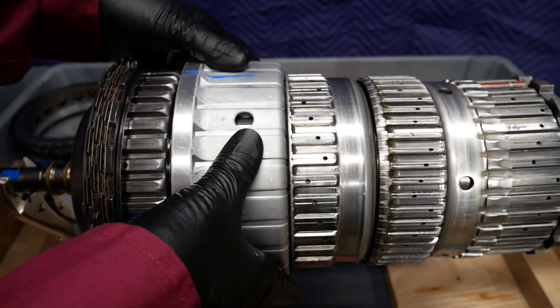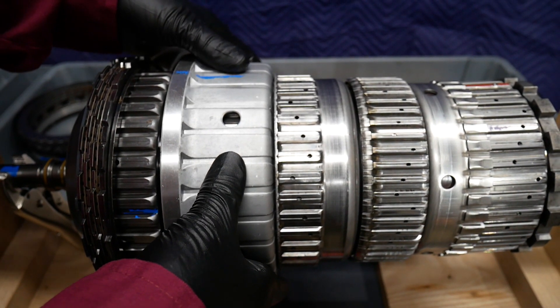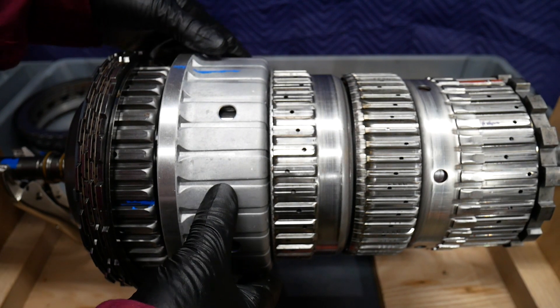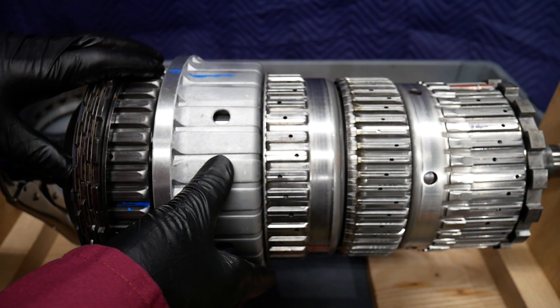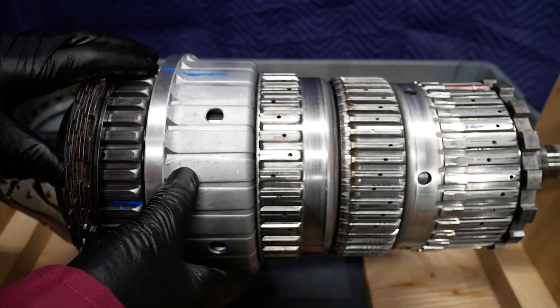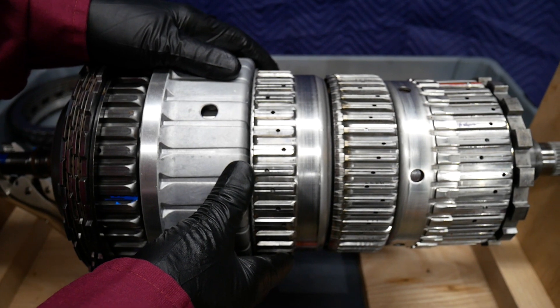The multiple disk clutch, Clutch E, is one of the rotating clutches, and it will lock the planetary gear set of P1 to the internal gear of planetary gear set P2.